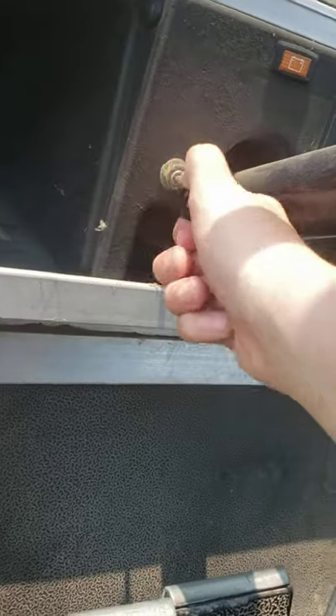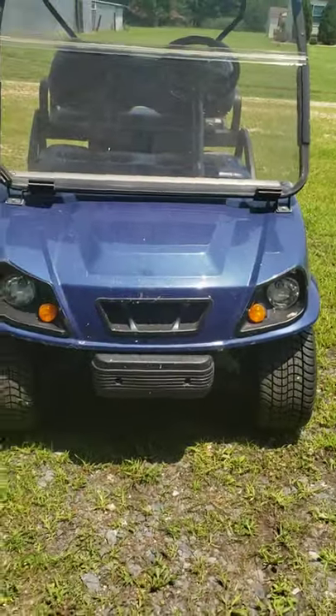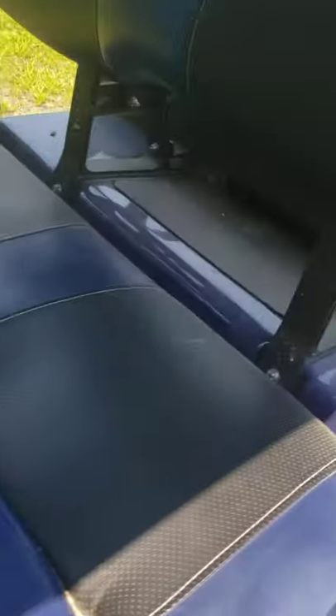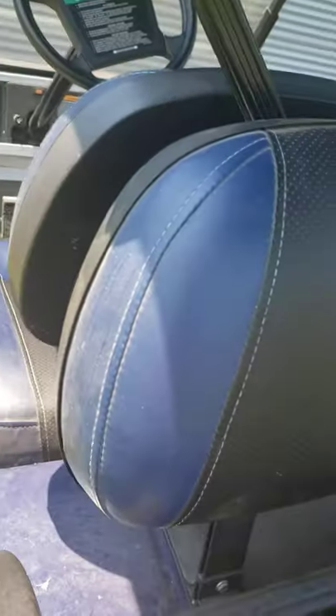Let's go ahead and turn on the headlights — they're very dim but they are on. It's really sunny out as you can tell. Also, here is the charging port where you plug it in.